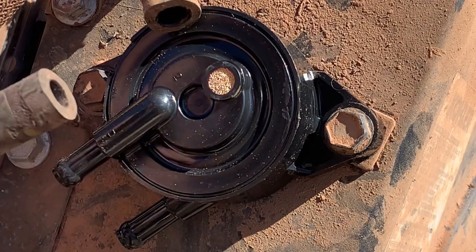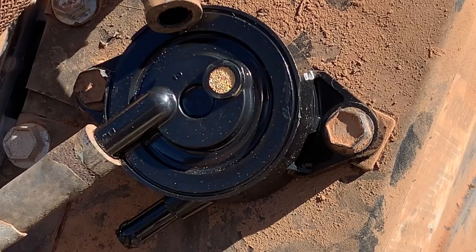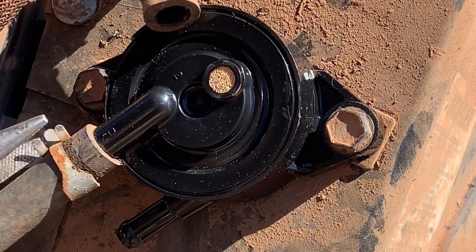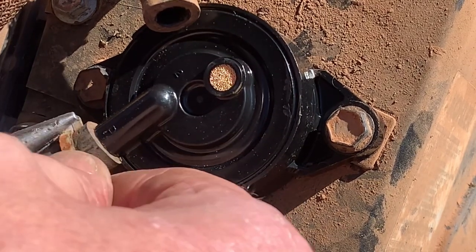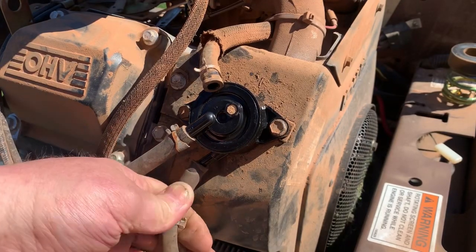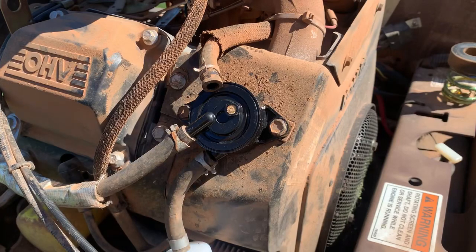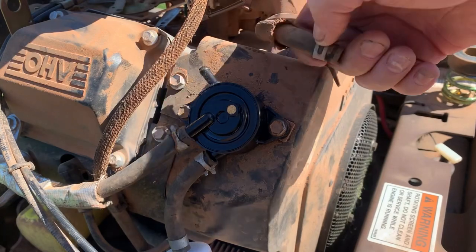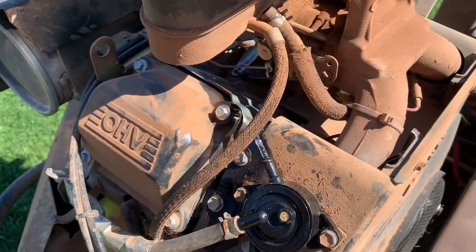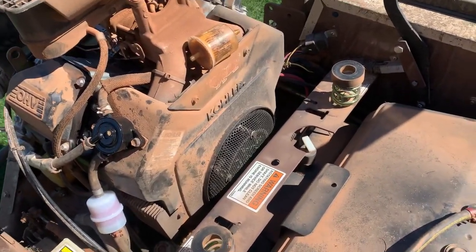Go ahead and slide your vacuum pressure line — the pulse line — onto the fuel pump. It says 'P' for pulse right there on the pump. Sometimes I feel like I don't have a pulse working on this stuff. Go ahead and reinstall the gas line from the tank. Now let's just verify that we're getting fuel from the tank through the pump.